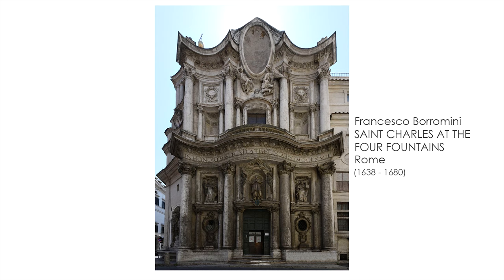Today I'm going to reveal the secrets of this little hidden baroque church in Rome. Hi everyone and welcome back to Exploring Art. This is Alessandro and today I'm going to talk about a baroque architecture that you can visit in Rome: San Carlo alle Quattro Fontane, or the Church at the Four Fountains. It's a tiny church, not as famous as the main churches in Rome, but trust me, it's one of the most important examples of baroque art, not just in Rome but in the whole world.